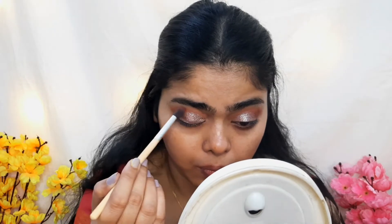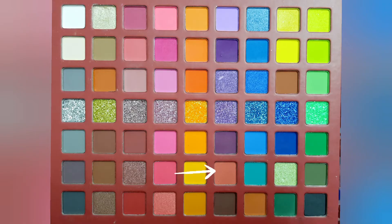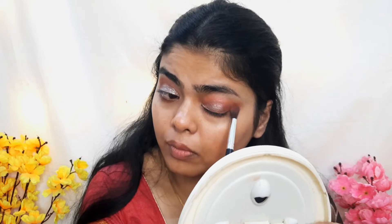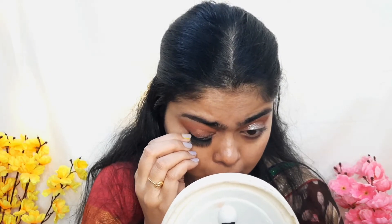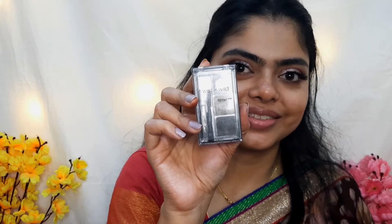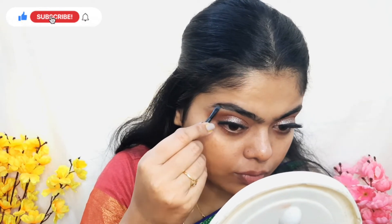I wanted a glitter look for this, so I applied Swiss Beauty Glitter Eyeshadow on my entire eyelid. I applied a dark eyeshadow to make the glitter look blended, then used a fluffy brush and a light shade eyeshadow and blended it out. I am using false lashes on my eyelids to enhance the eye look. I am using the Wet n Wild eyebrow palette — a dark brown shade — on my eyebrows, then setting them with eyebrow gel.